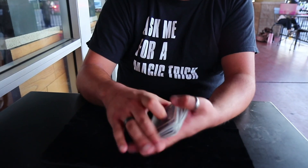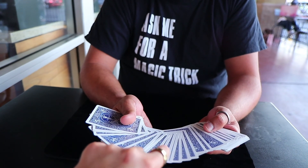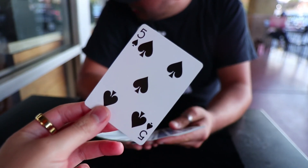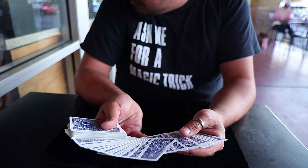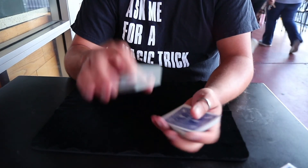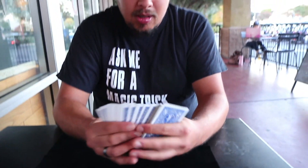So we have a full deck of cards here. David, would you mind choosing a card since the people at home do not have hands that can go through the screen? Okay, memorize it — don't let me see. Whenever you're ready, go ahead and place it back wherever you want. Anywhere at all. I'll give it a quick cut.